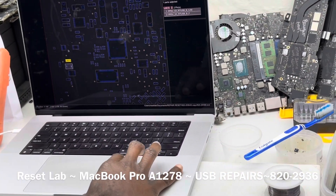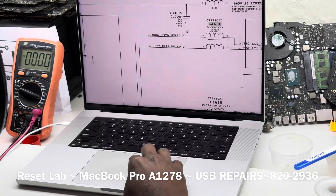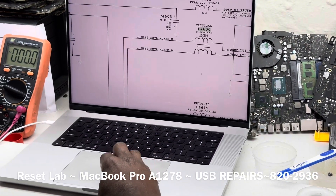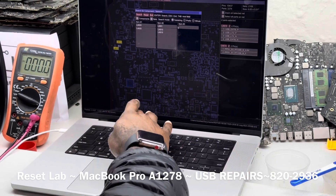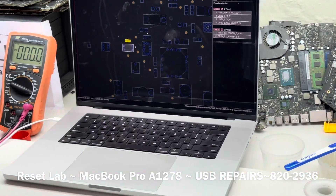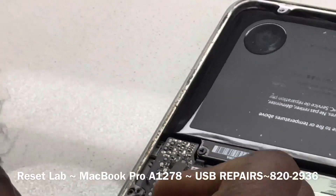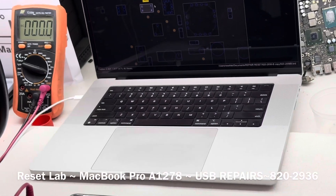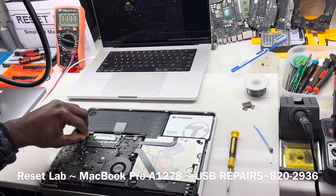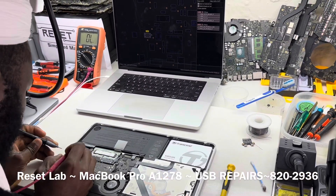The next thing we want to do is see what we have at the filters, which is L4600 as well as L4615. These are the two inductors in the form of filters that we'll be interested in. What we want to do is disconnect power, switch our multimeter to continuity mode, and check.